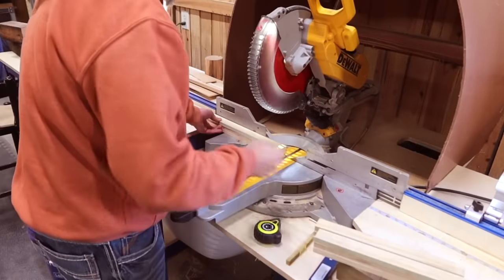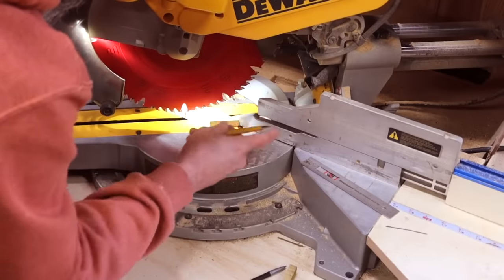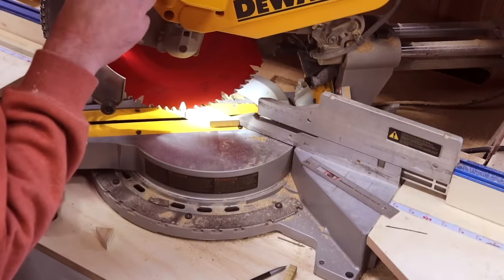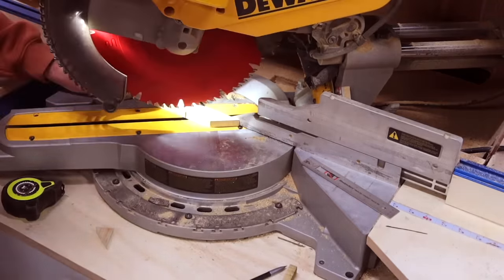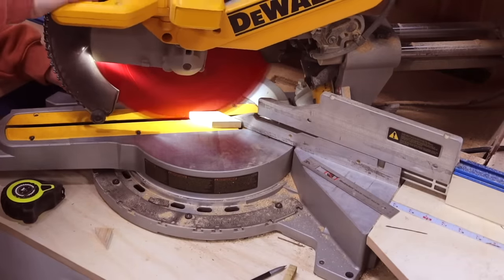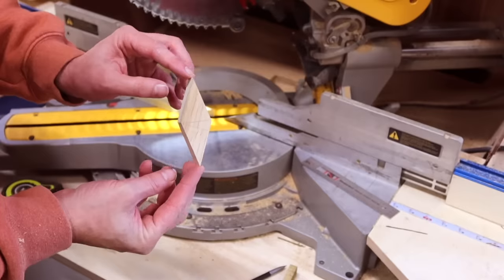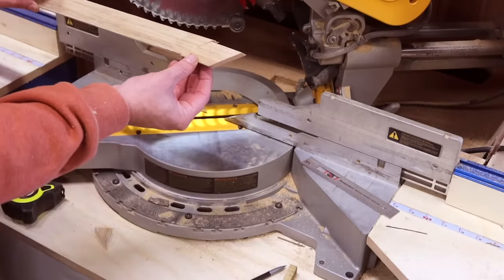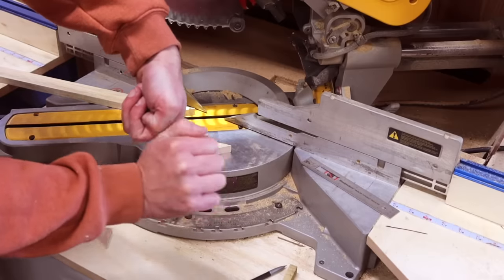After cutting one-and-a-quarter inch strips, I'll use that material to cut parts A and B. Parts A are 12 inches long. Parts B are the diamonds — they look complicated but are super simple to cut. Using the same one-and-a-quarter inch wide material, set your miter saw to 50 degrees. After your first cut, just slide the board down two inches and make another 50 degree cut, giving you a three-and-a-half inch diamond. It's almost an illusion — you take a flat board and just pop a diamond off.